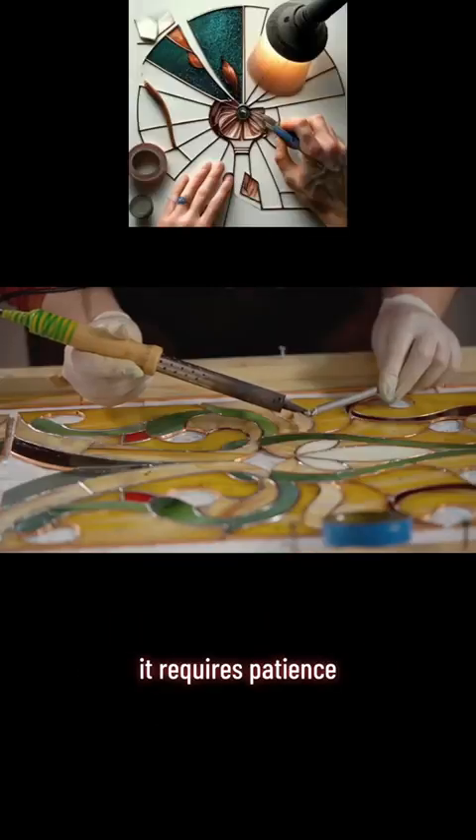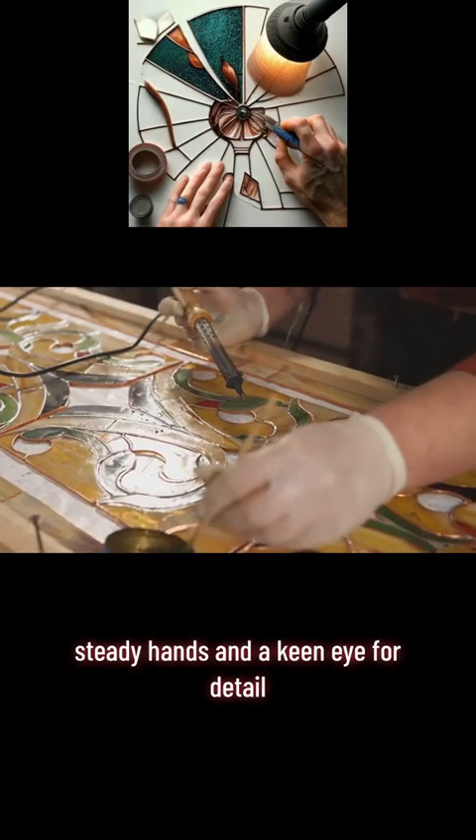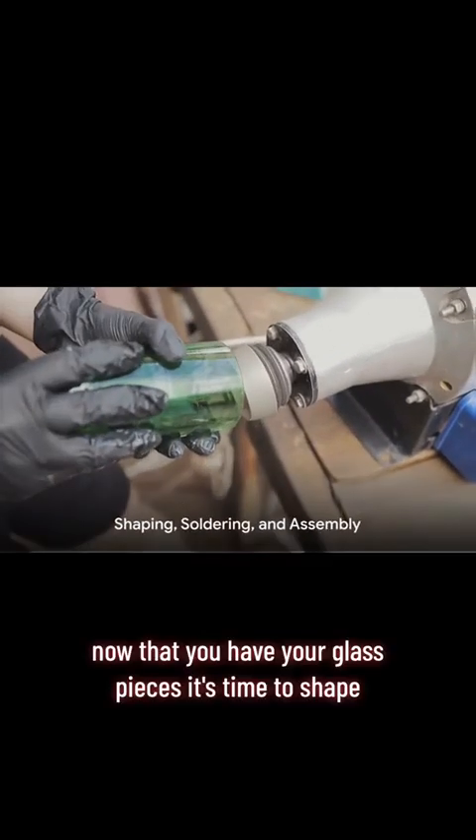Cutting glass is an art in itself — it requires patience, steady hands, and a keen eye for detail, so take your time and don't rush the process. With your glass pieces cut and ready, you're set for the next step.